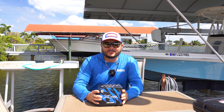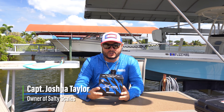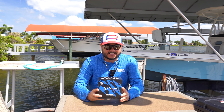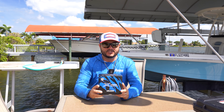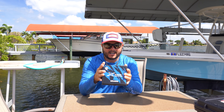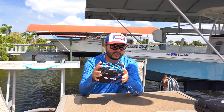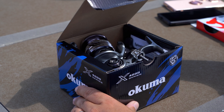Hey, what's going on boys and girls, welcome back to another video. Today I'm doing a very special unboxing of the brand new Akuma X 4000 series reel. This is a great reel — I'm showing it to you before I cast so you get a sneak peek. I want to open it up, introduce it to you, and I'm going to spool a little line on this baby. I think you're going to be very impressed.